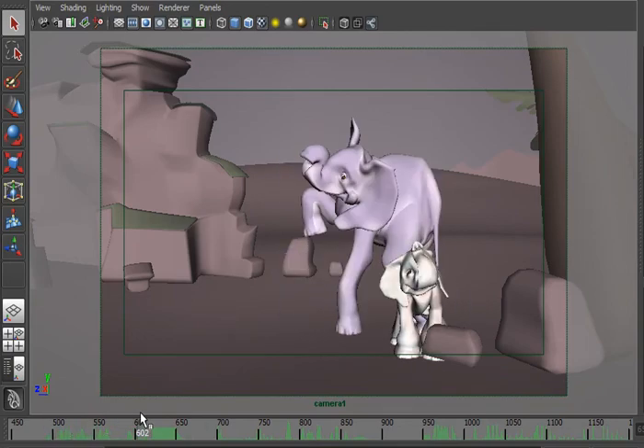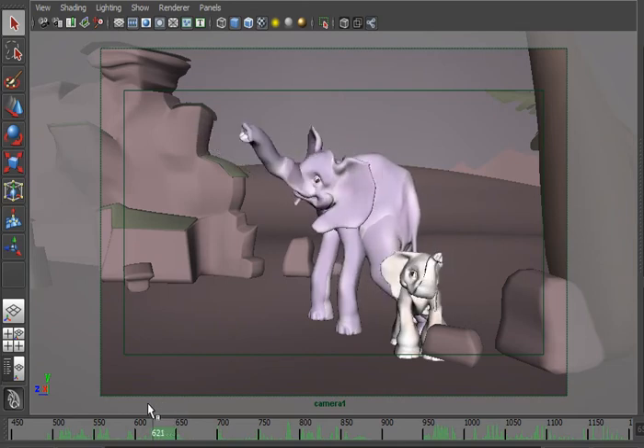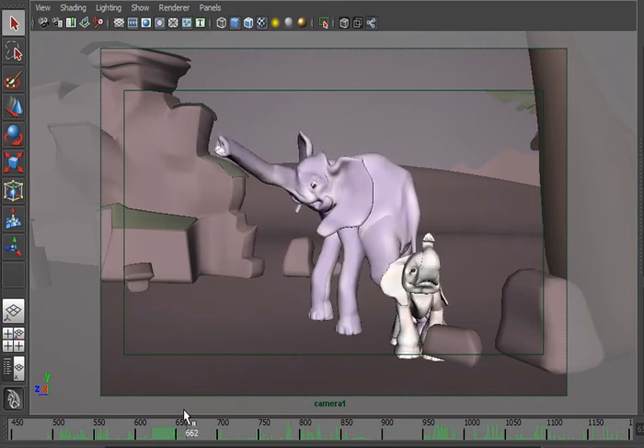So I added a few of those, especially right here where you see Loxo look over at the mother. He holds, and then he looks back. Before, I had him look over at the mother and then his face started moving back immediately.